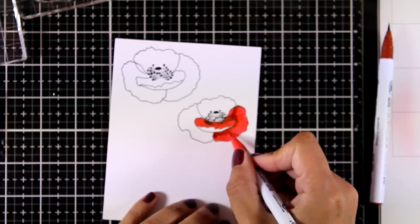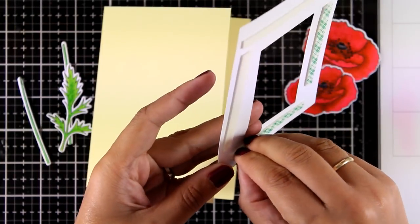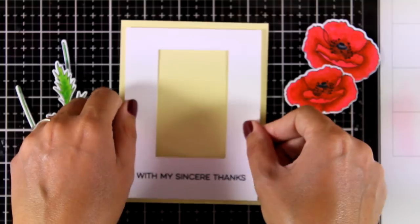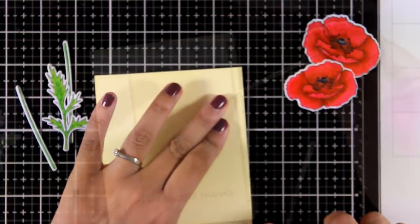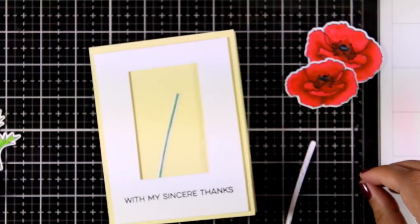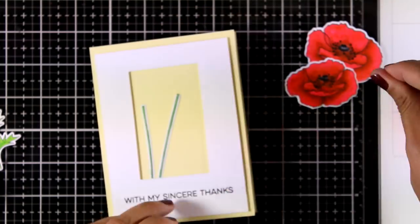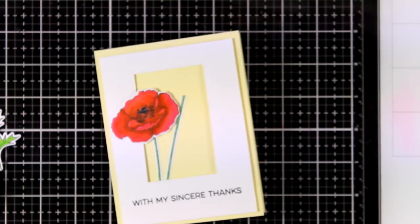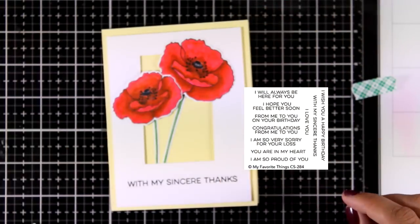I also stamped and colored stems and leaves, and then I cut out everything with the matching dies. I also used one of the new dies — these are the Large Rectangle Shaker Window and Frame — to cut out a window. I'm not going for a shaker card this time; I just wanted to have this window where I can nest inside the stems and leaves of my poppies. I'm using white glue at the back of my stems and working with Nuvo Deluxe, then I'm going to stick down the flowers with foam tape for added dimension.